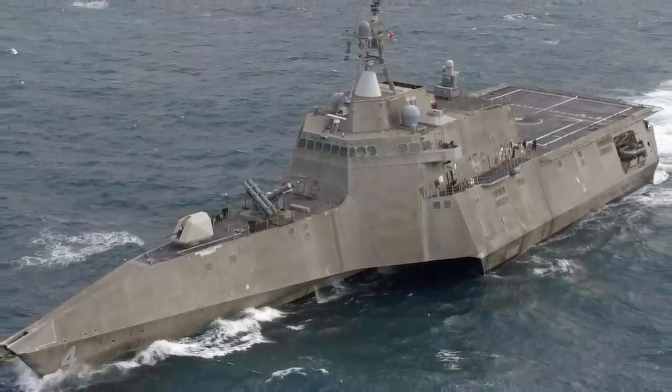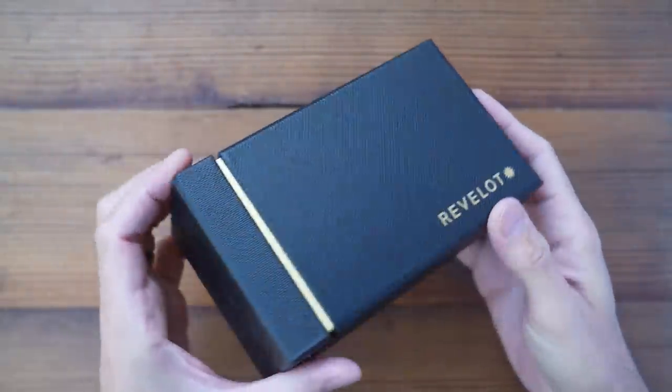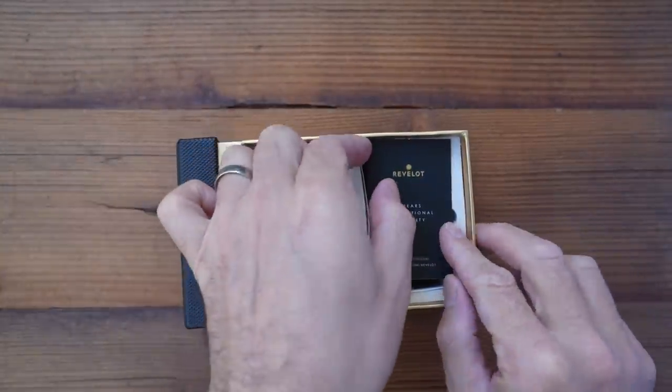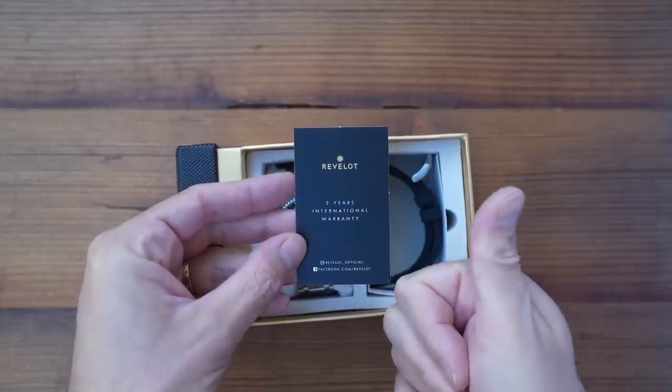I'll show you that in more detail shortly. But first, packaging — it's one of these draw-sleeved cardboard boxes like you get with a Citizen. You also get a two-year warranty, which I always appreciate especially at this price. I've been sent prototypes in two different colors, with both bracelet and color-matched silicone rubber strap.